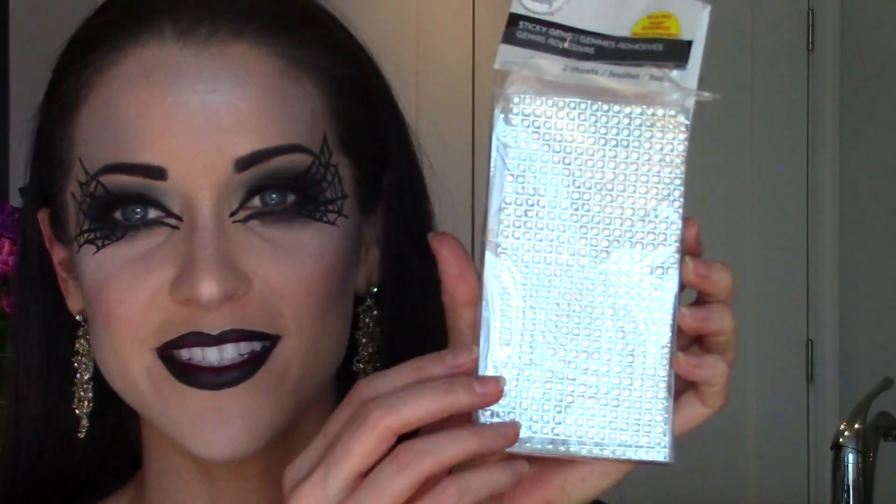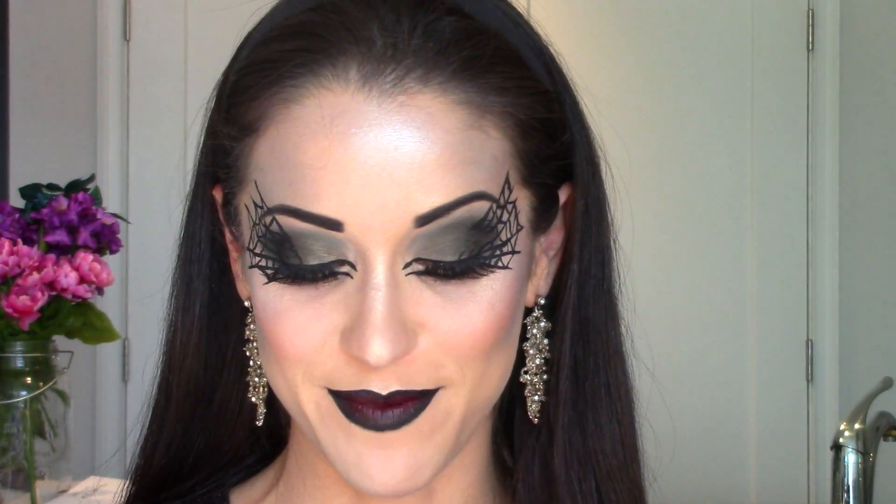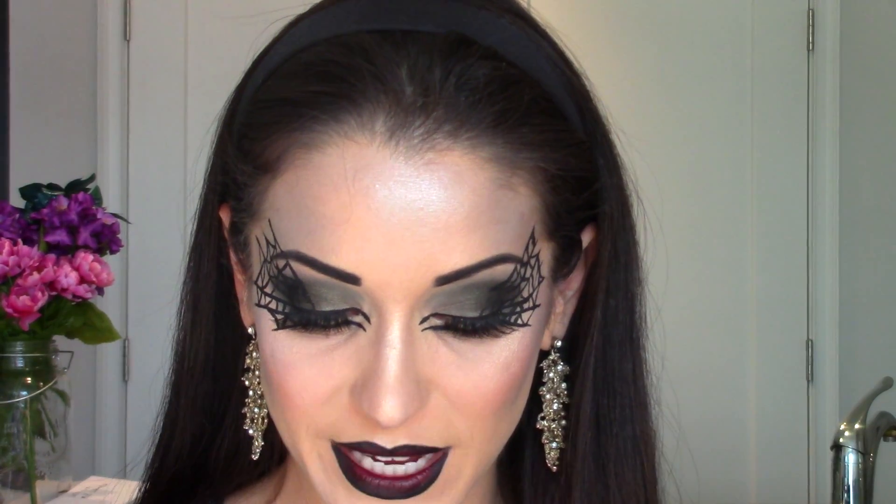To make it extra glam, I'm taking these sticky rhinestone gems that I picked up at Michael's and applying them kind of randomly on both sides to make it extra glamorous. I picked these up at Michael's for maybe five bucks, so they're really inexpensive. What you have to do — because even though they say they're sticky, I've discovered they're not very sticky — is take your lash glue and a pair of tweezers and use that to apply them.